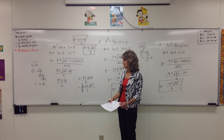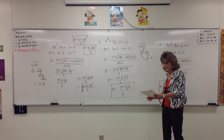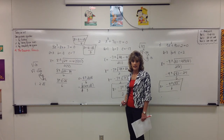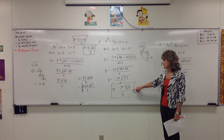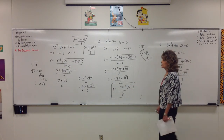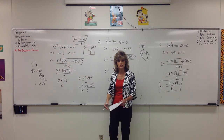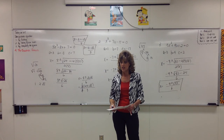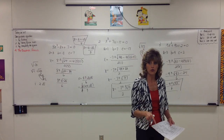There is a way to predict ahead of time whether your solutions are going to be real and rational — like the first example where we got 3 and negative 6 — or real but irrational, where there's a radical we didn't get rid of, or complex, where the solutions have i's in them. Next time when we talk about the discriminant, we will be able to predict ahead of time what kind of solutions we're going to get. So practice using the quadratic formula to solve equations.